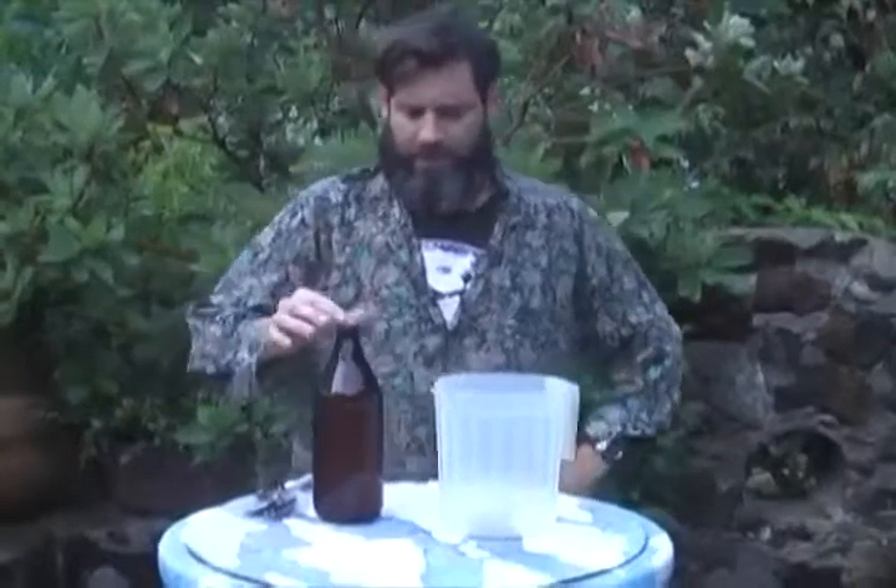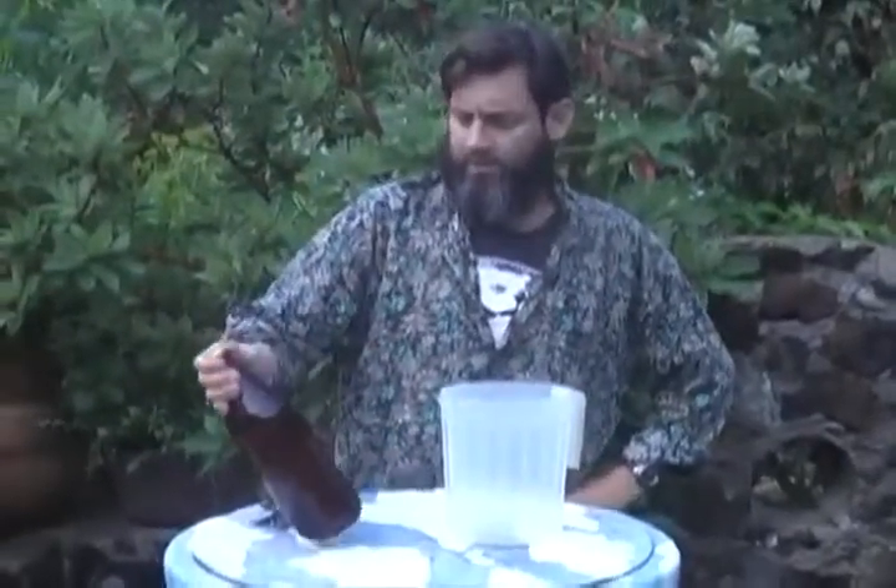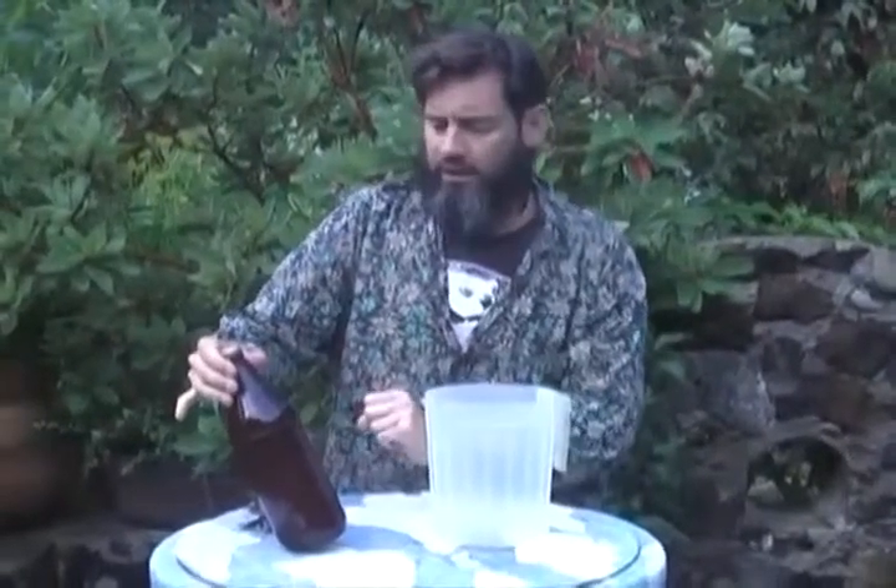Sometimes when you're brewing, you bottle something and it's over-carbonated because you have too much bottling sugar. In this particular case, this is a pear cider that was bottled before it was really ready. So it's continued to ferment in the bottle, and eventually these will explode if we don't do something about it.